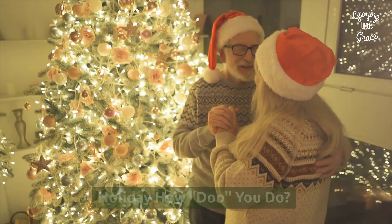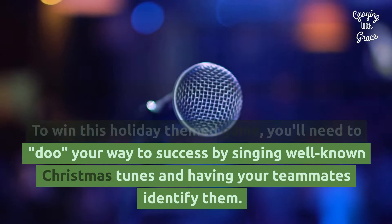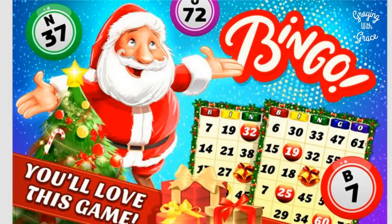Holiday How Do You Do: To win this holiday-themed game, you'll need to do your way to success by singing well-known Christmas tunes and having your teammates identify them. The challenge is that you can't sing the song's words — you can only use the term 'do' when singing, so be careful.